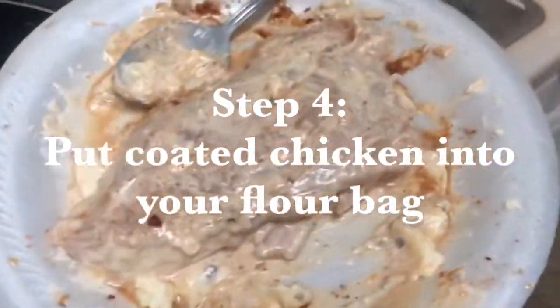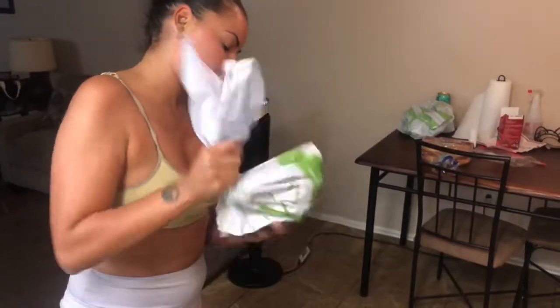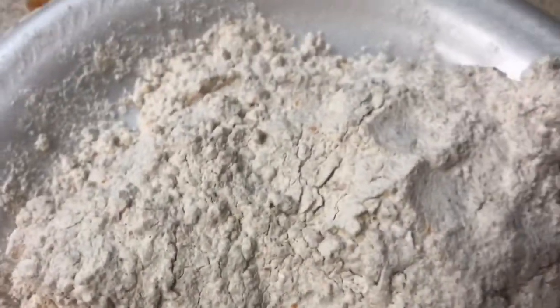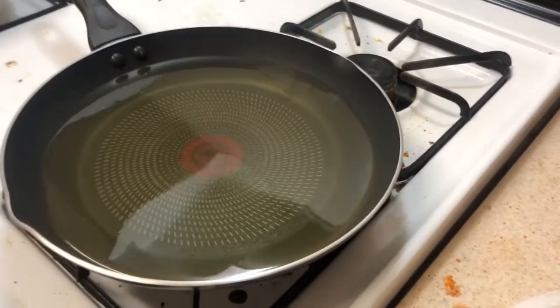Then it goes right into the oil and that's how you make a sandwich. Chicken is coated — work it — then going into the bag of flour. Shake it up to make sure it gets covered in flour. After you've coated your chicken in the mayo, make sure it's fully coated, then put it in your bag of flour and shake it up. Make sure it's covered in flour — you also season the flour for extra flavor. Our oil is getting hot. Your oil has to be hot — it will not fry, your flour will turn into mush and will not stick to your chicken if the oil isn't hot. Make sure your oil is hot, hot, hot before you put the chicken in.